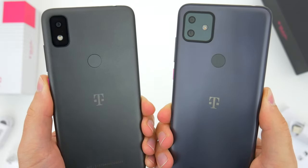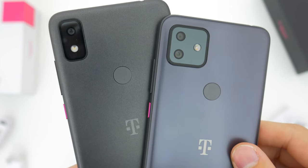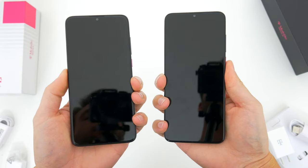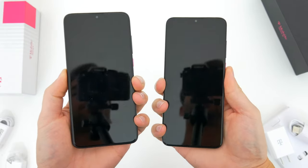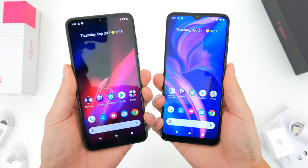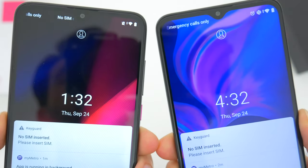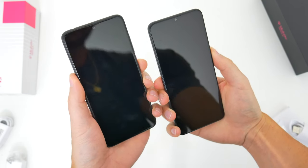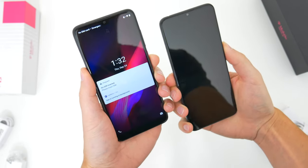Around back, both phones have a rear-mounted physical fingerprint sensor, and I found that both phones unlock at about the same time — with a fingerprint sensor nowadays there's really no complaints in speed. Both phones also have face unlock, and with this method I did find the Revel 4 Plus to almost always be noticeably faster getting to the home screen versus the regular Revel 4.